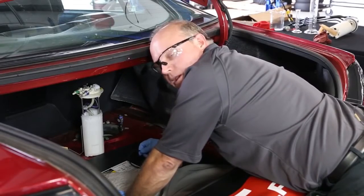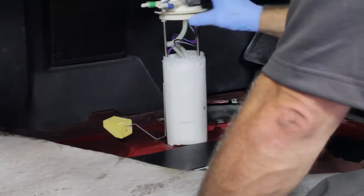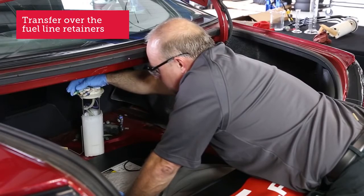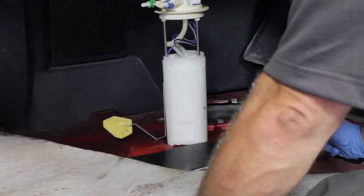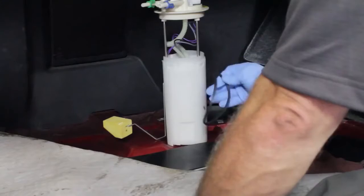Now that we're ready to drop this new pump back in the tank, I've got the tank area cleaned up and a new o-ring in place. I've transferred over the fuel line retainers from the old pump — those have to go with the new one to hold the fuel lines on. Some pumps you have to transfer them over, so just watch what you have to do. I'm going to go ahead and put the o-ring on and slip the pump back in place.